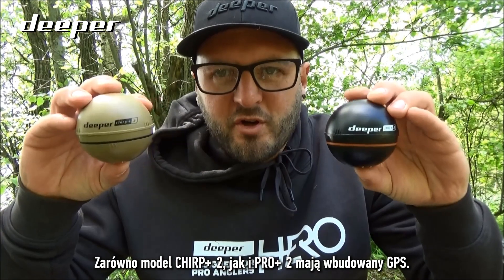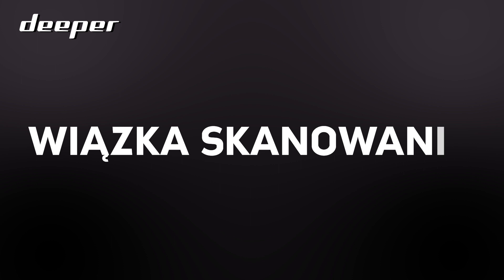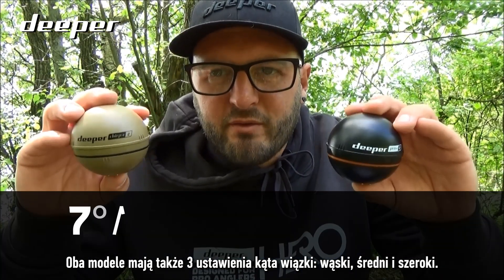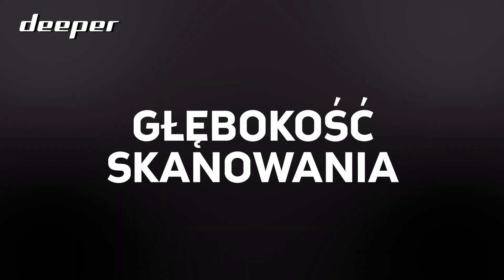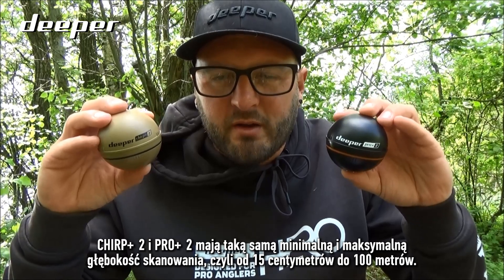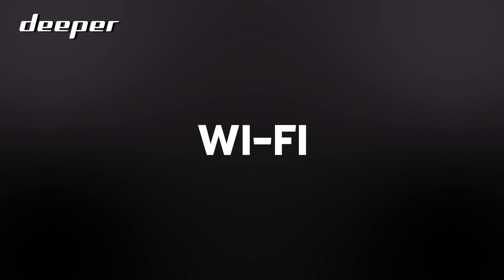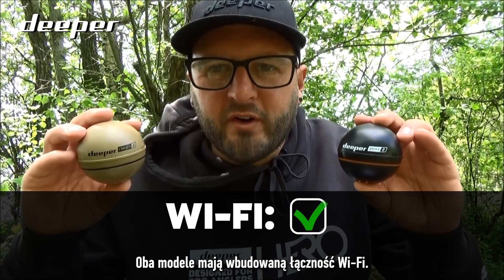Both the Chirp Plus 2 and the Pro Plus 2 have built-in GPS. Both models also have three beam settings: narrow, medium, and wide. Both have the same minimum and maximum scanning depths — from 15 centimeters to 100 meters — and both models have built-in Wi-Fi connectivity.